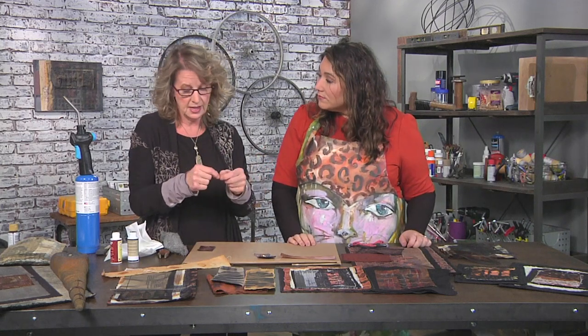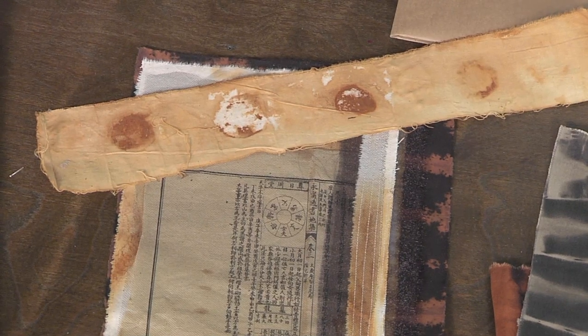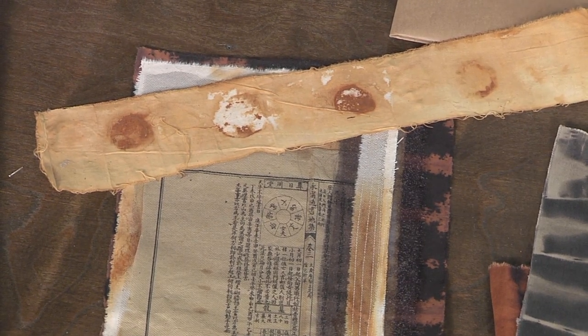A lot of times you need to make more of a good environment for it. So a lot of times you would take like a rod or something — you have a lot of rusty items, you wrap the fabric, put it in plastic, and then let it soak for a lot longer.